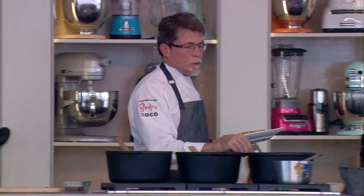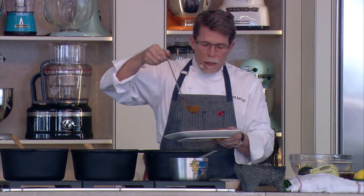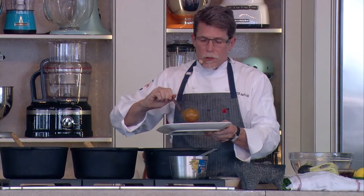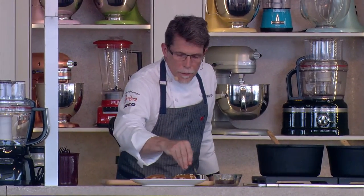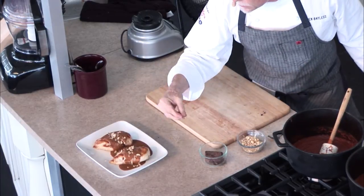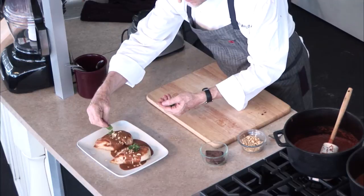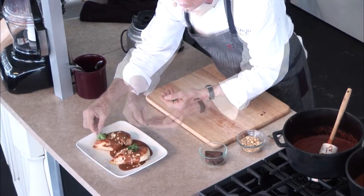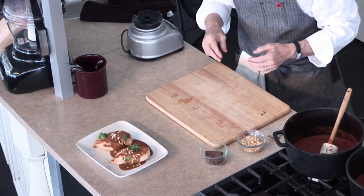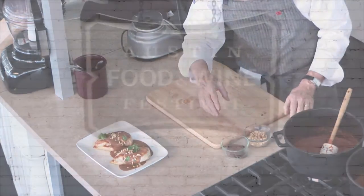There are many ways you can serve this mole, but the simplest way is with something like grilled chicken. We'll decorate it with a little bit of chopped peanuts and a few leaves of flat parsley. And there you have it — in about 20 minutes, I got through the mole from beginning to end.